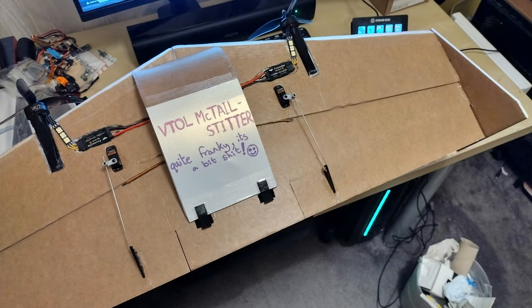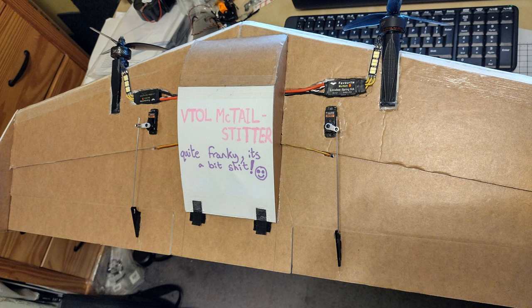So after that, I've made a small change. I've reduced the throws on the elevons, and I've also gone to a 2200 battery from a 1500. I think it was actually too much power, so I think we need a little bit more weight to keep it stable.